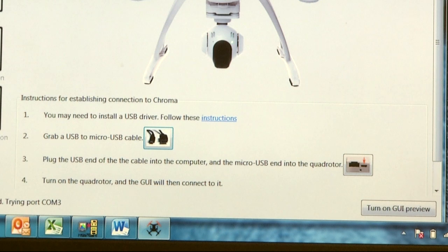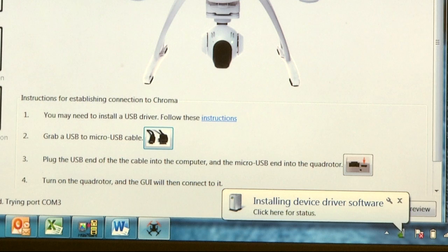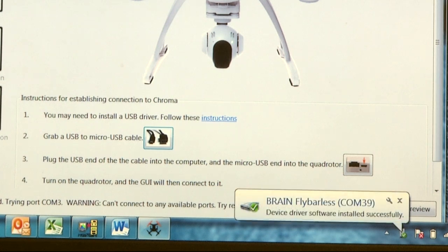Now go ahead and turn on the Chroma. It's going to install the files needed, but if you need to install the USB drivers, see instruction point number 1 to download them.